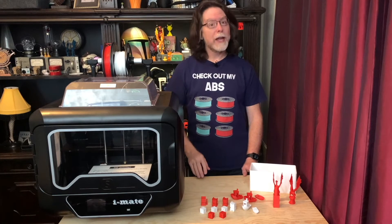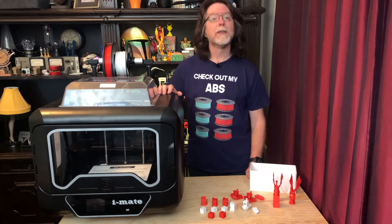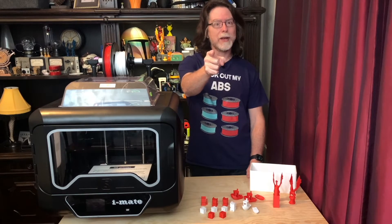Hello, 3D printing friends! Today on the BV3D channel, we'll take a look at the Chidi Tech iMate S fully enclosed 3D printer. Stick around and we'll get into it right after this. I'm Brian, and you are watching BV3D.